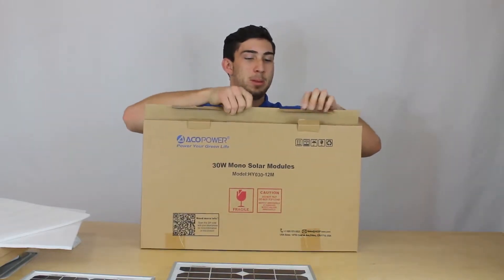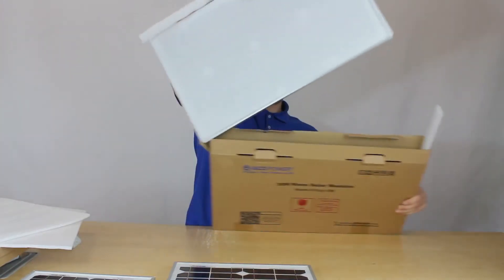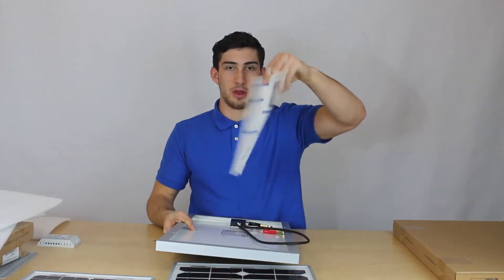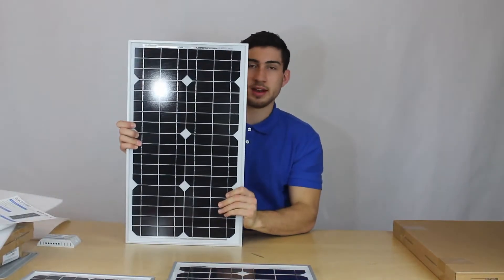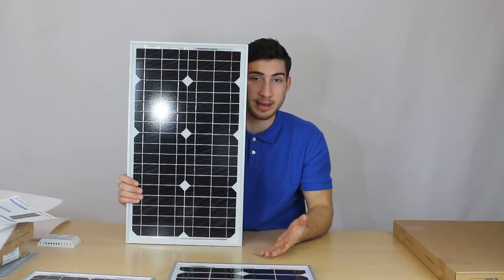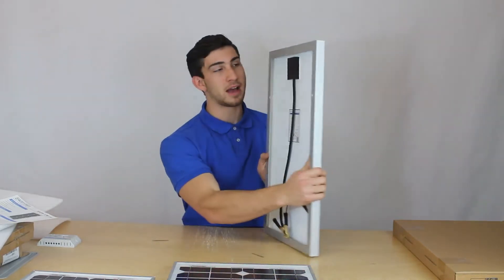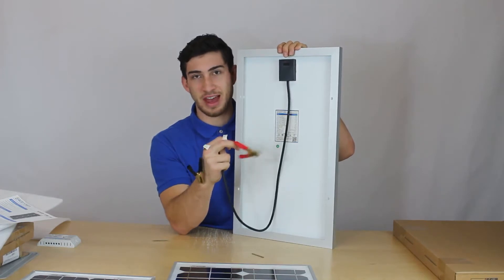And finally we have our 30 watt panel. It also comes with a fact sheet. It has an open circuit voltage of 22 volts, a short circuit current of 1.84 amps, and the dimensions are 23.8 by 13.6 by 1 inch, weighing 7.7 pounds. On the back of each solar panel you're going to have a junction box with positive and negative ends of the wire.